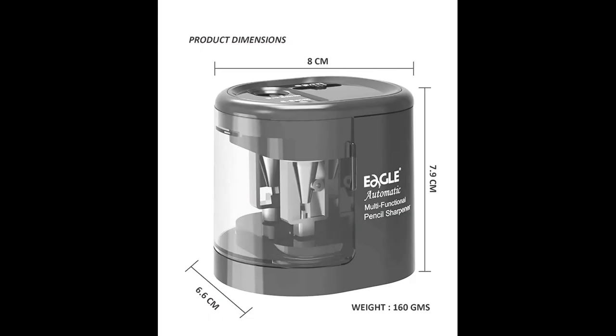If the sharpener slows down significantly or stops while sharpening, try applying less pressure on the pencil. If this does not help, replace the batteries with fresh ones.